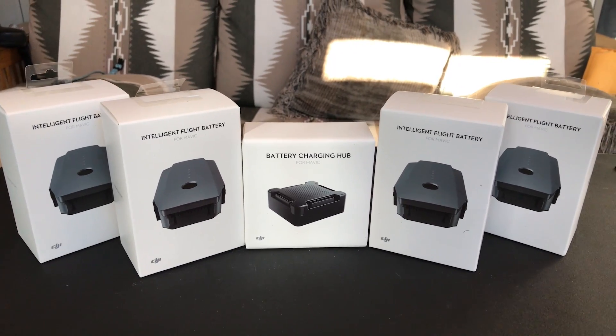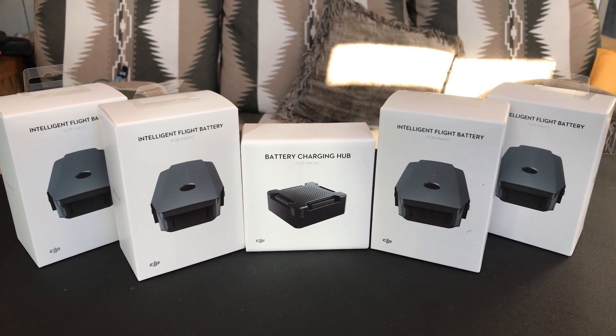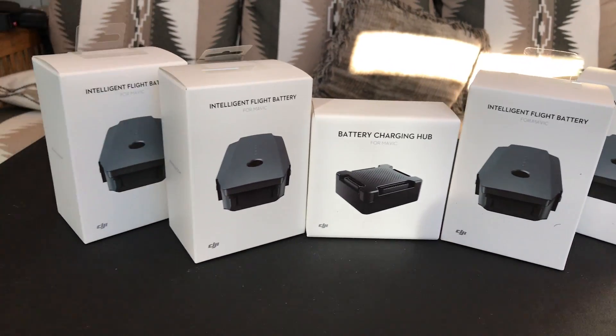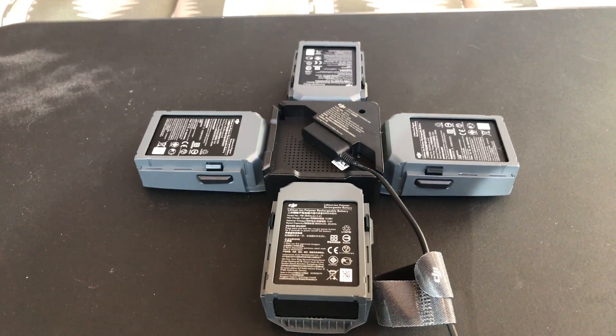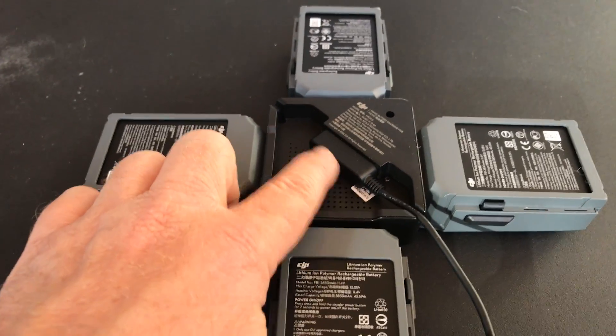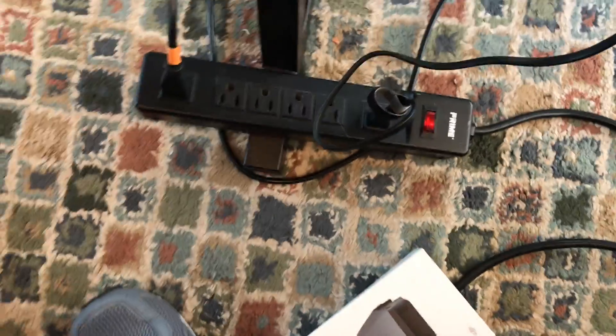I'm here in my studio talking now. Somehow I lost the audio, but this is the batteries, how they came in the boxes. That's the four-port charging hub. And so I had this turned upside down. I attached all the batteries to it — I just wanted you to see how this is attached. This is your charger that comes with your Mavic Pro, and so your charger powers that four-port charging hub.